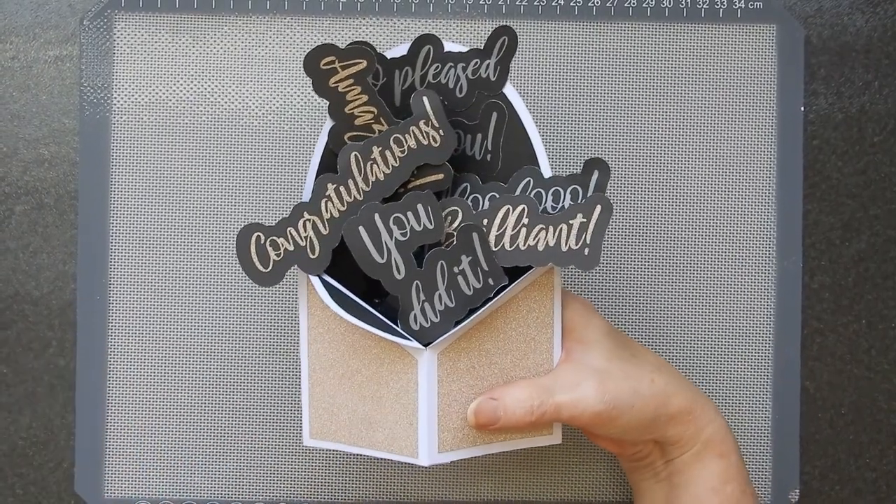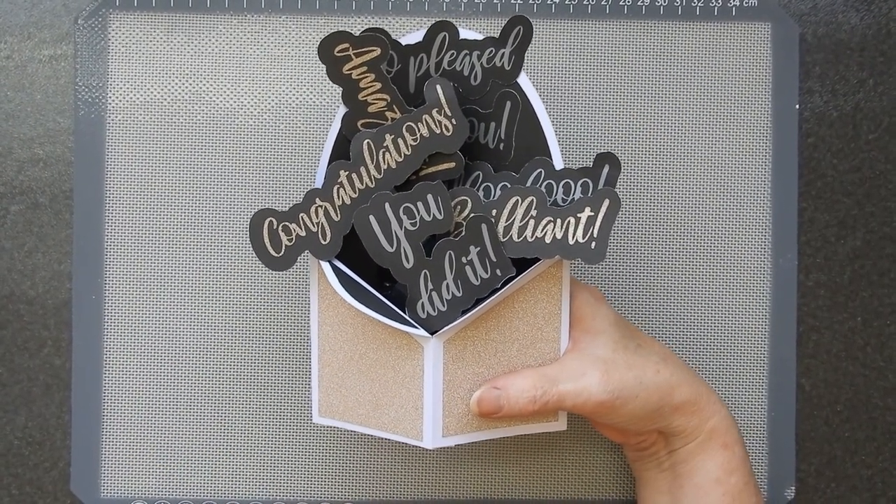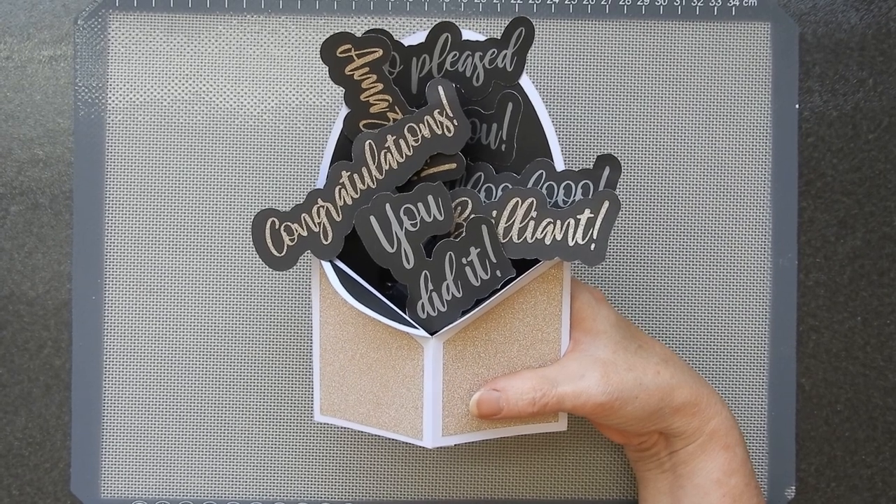Nice and easy. The link to the file is down below and I will see you again soon. Take care now.